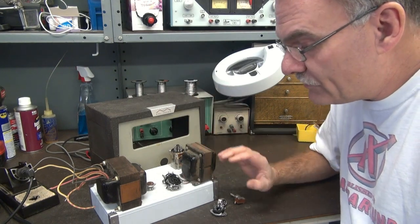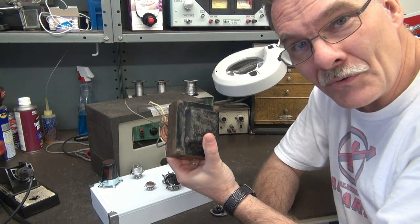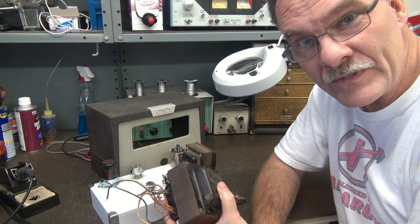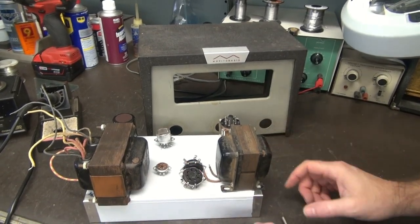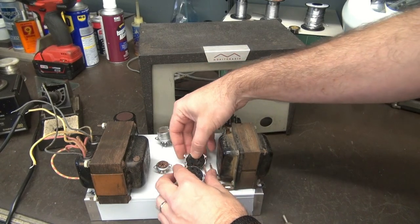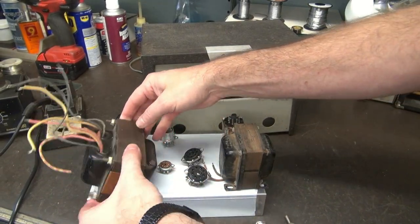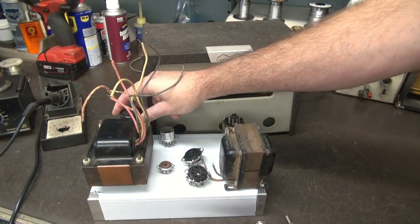I've got a 10 by 6 chassis and I'm going to use this crusty old Hammond power transformer. It's going to run a pair of 6V6s. The first step is chassis layout. The power transformer is going to sit over here in this corner with the filter cap hidden behind it.